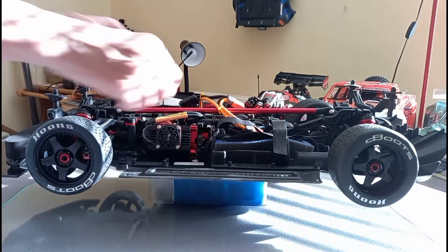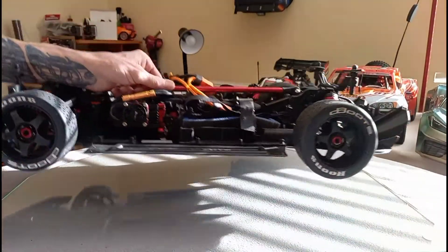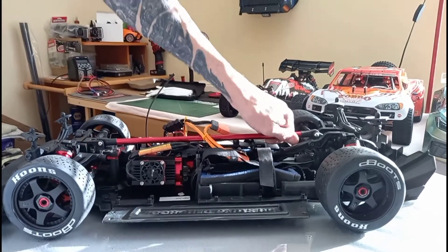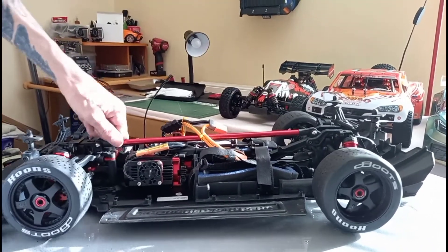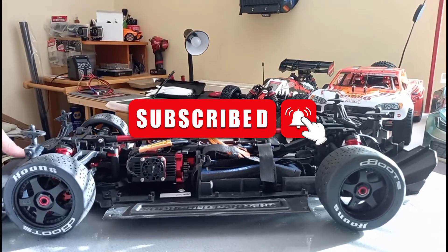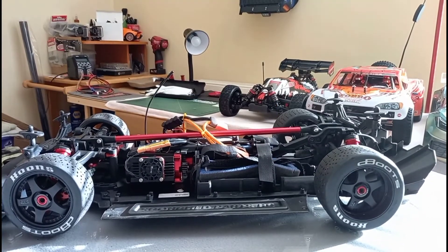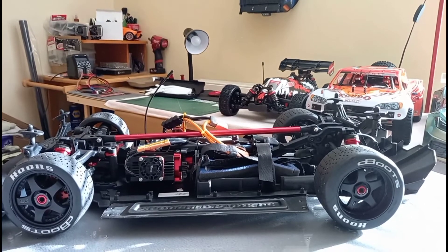Let's get this down and see what it's like. Probably not going to make any more adjustments, to be fair. Yeah, I'm liking that. The back's better. It's a little bit higher at the front and the back — which is what I wanted.